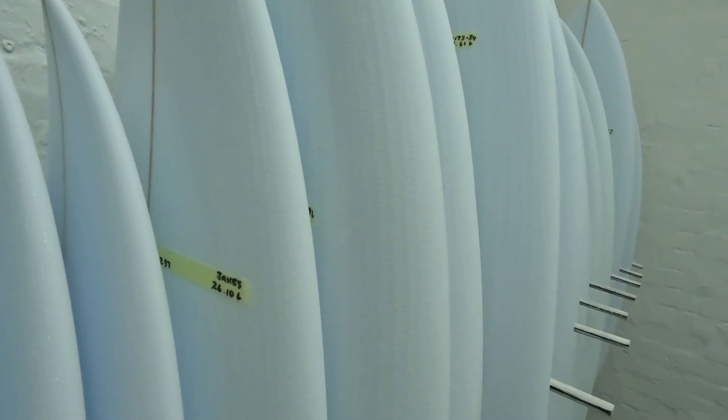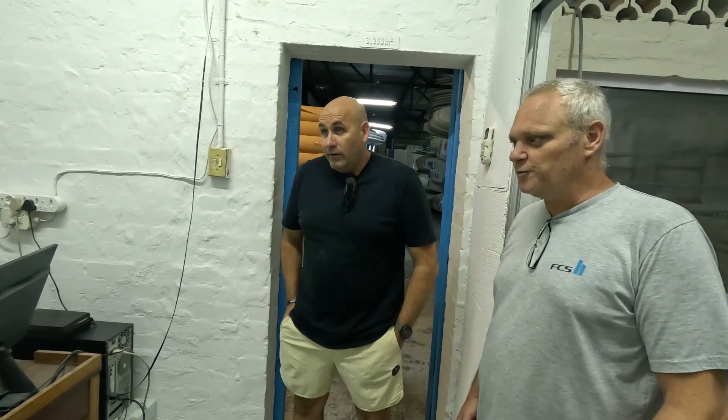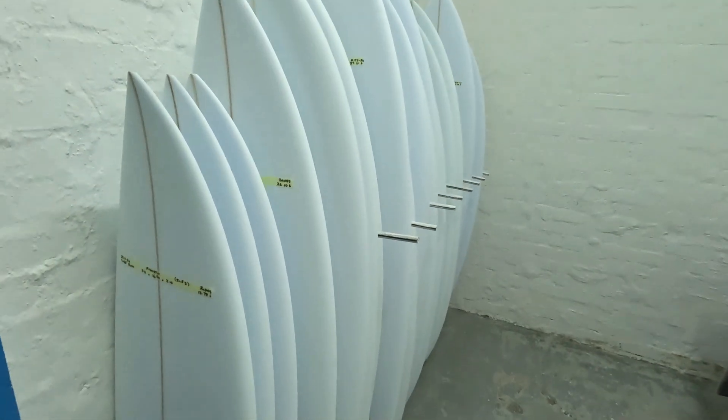You could pretty much just glass these boards and ride them. The curves and rails are done - it's just a matter of cleaning it up. Soft tops today are nowhere near as refined as this, and those boards work. Travis can set the machine so that you definitely don't have to do much more. Ryan was saying you can get a board out in about 20 minutes to half an hour. If we spent an hour on each board, you could probably glass that board directly as it comes off the machine.